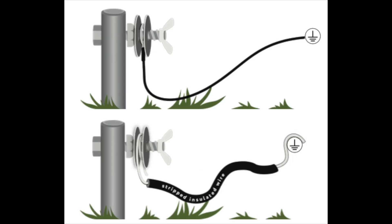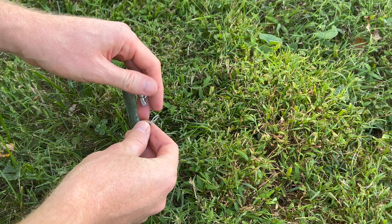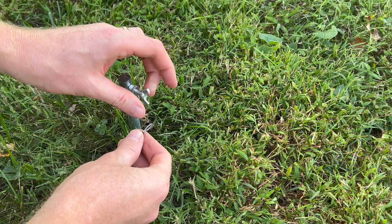Hi, this is Tyler from Rent-A-Coup, and here are some tips and tricks for installing your new grounding rod. You can see that you can use the wire that comes with the Rent-A-Coup Energizers, or whatever Energizer you have purchased, and you can also use stripped insulated wire.